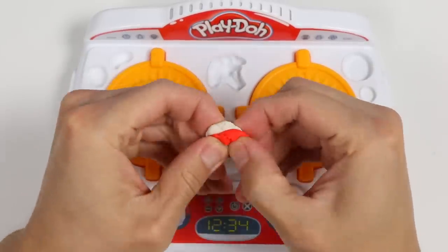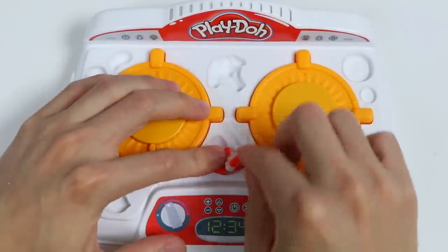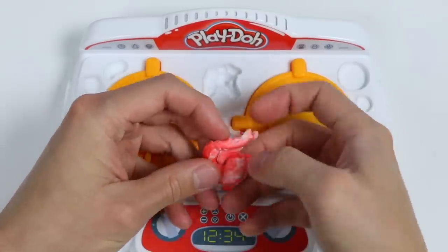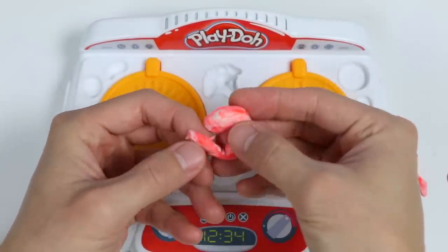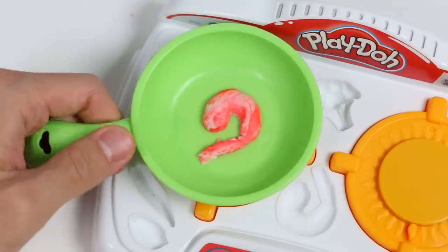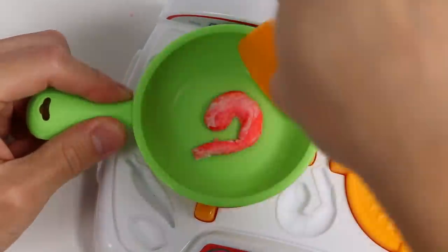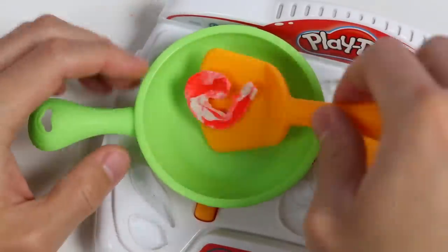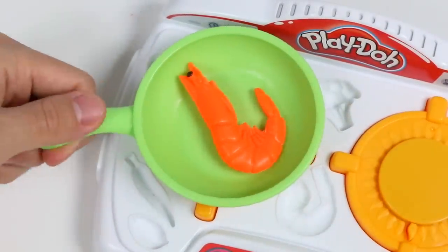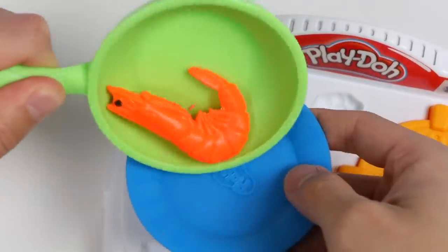Alright. This time, we're going to combine magic red dough and white dough to make shrimp. Use the shrimp mold on the stove. Awesome. Here's a closer look at our shrimp. Everyone ready to see the transformation again? Let's cook our shrimp on this pan. Awesome. Now we have a beautifully cooked shrimp, and it's gigantic.